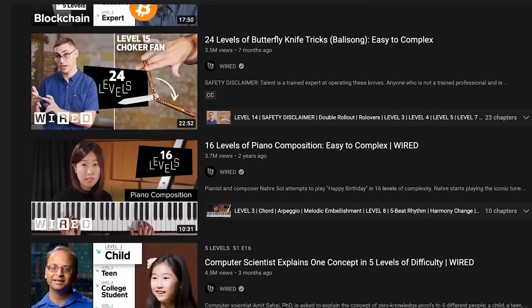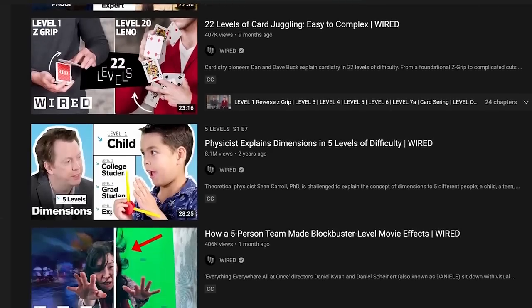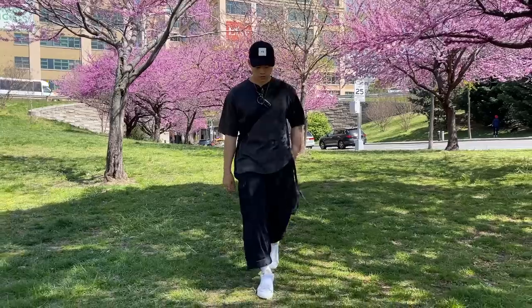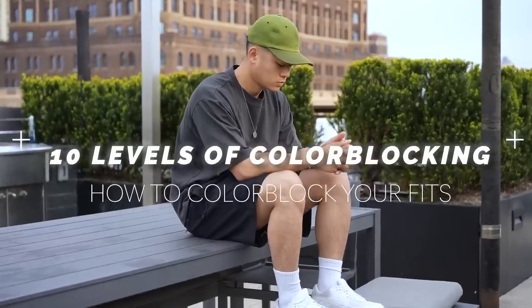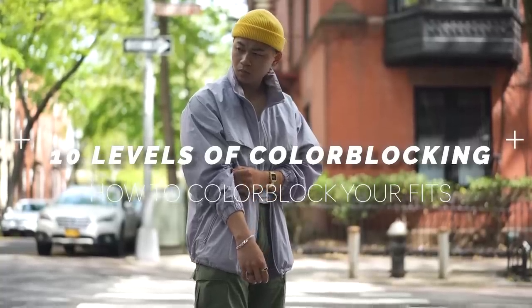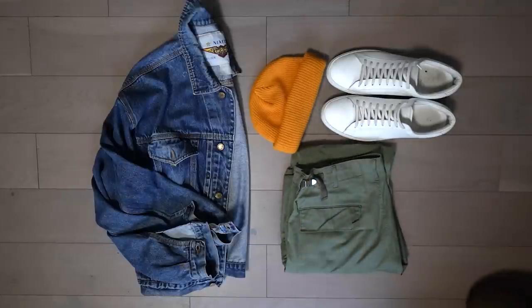I've been watching a lot of these levels videos from Wired and it's really cool to measure yourself to see if you're progressing if you share any of these hobbies, which I think is the appeal of these videos. But also it's a great introduction to a topic you're not familiar with, so let's do that for color blocking. This whole video is just my opinion on color blocking, but if you watch the entire video you'll have a better understanding of how colors work with fashion.